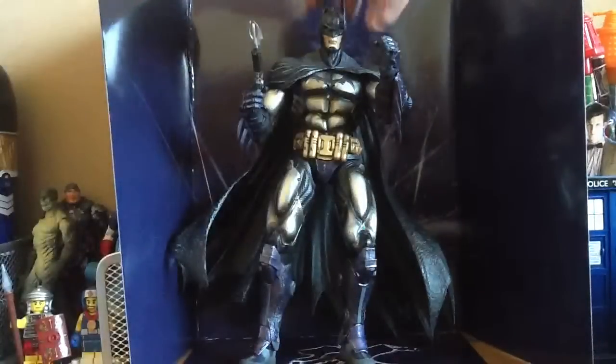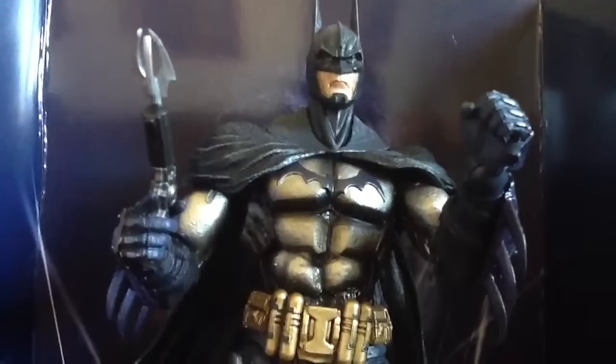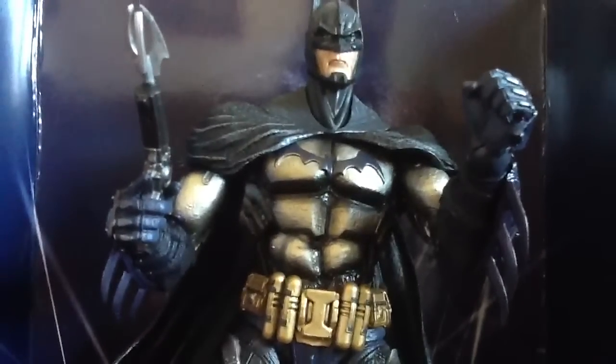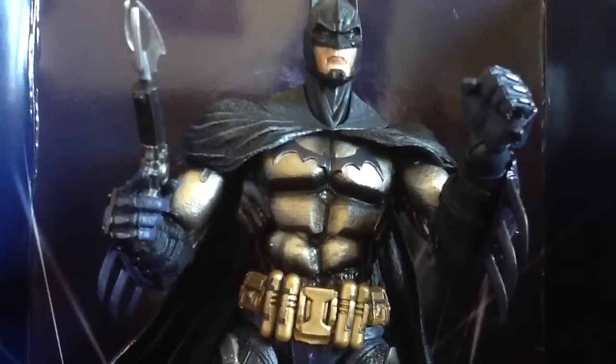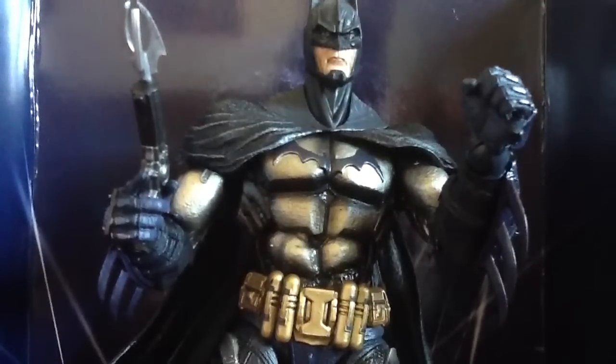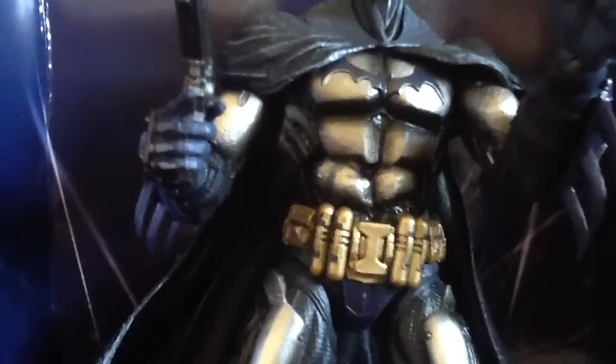The head sculpt is perfect. If I just bring this closer, as you can see, there is some really, really nice detail on that face which makes it look really, really cool. They've got this bat signal which is different to the Arkham City one — it is the Arkham Asylum bat symbol on his chest. All the different armoured platelets on his chest as well.